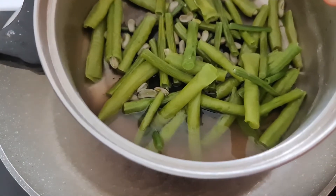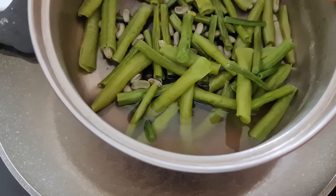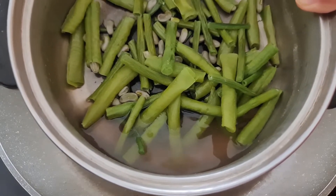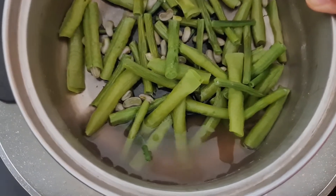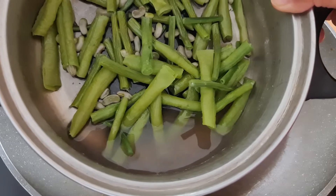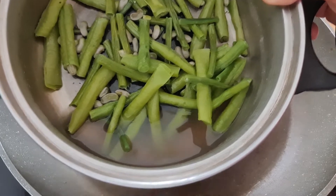Hi, good morning everybody! This time I'm going to cook adobong sitaw — it's Filipino string beans stir fry. I love this and I miss eating this so much, so I'll show you how to make it. The string beans, or sitaw, I already boiled and now they're very soft already.